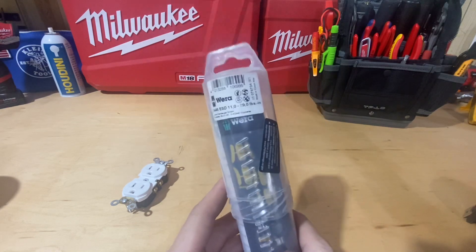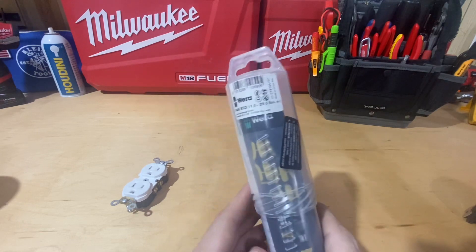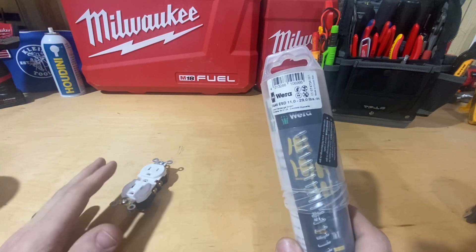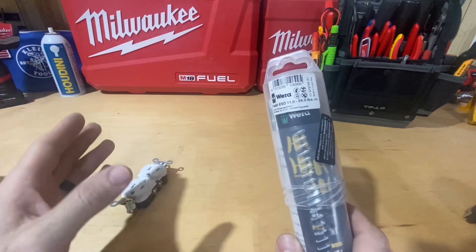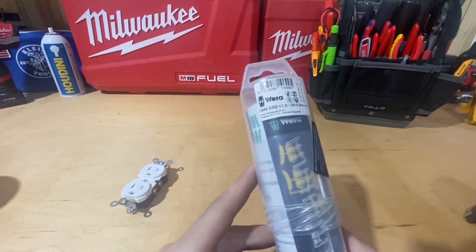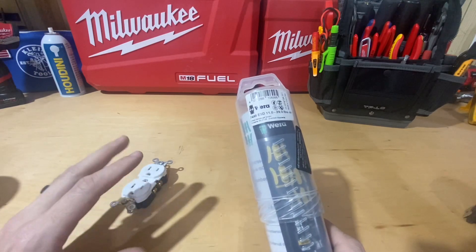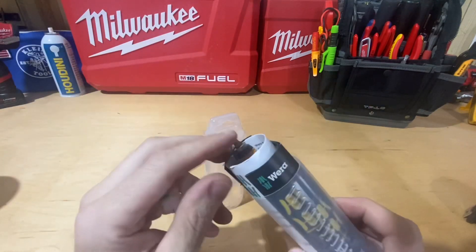This one is going to serve another purpose for me because the inch-pound range is different. The Capri Tools does 10 to 50 inch pounds, which lets me do receptacles — typically in the 12 to 18 range — and breakers from 10 to 20 amps at 36 inch pounds. This Wera only does 11 to 29, so it will handle receptacles, switches, and those sorts of devices.